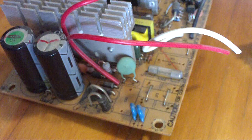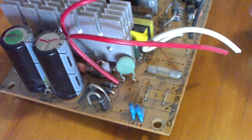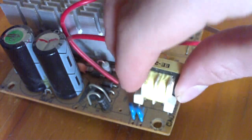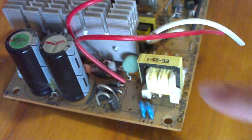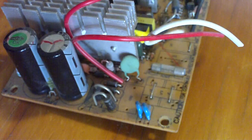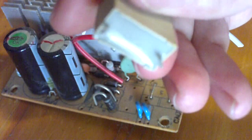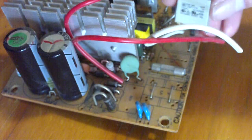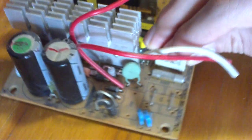Another way that power supply manufacturers will cut corners is they will bypass a lot of important filtering components. For example, this component here should go right there — that's where that would belong. And for another example, this little device here is another filtering component that would typically go right here.